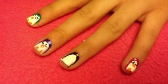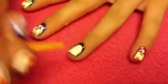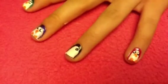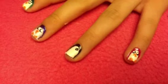Then just wait for that to dry. Now that it's dry, it's time to create the face. Take some black nail polish and create two large dots for the eyes, then wait for those to dry.